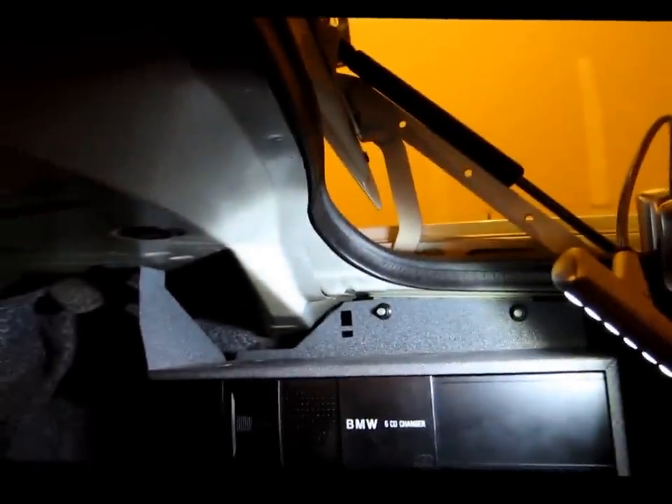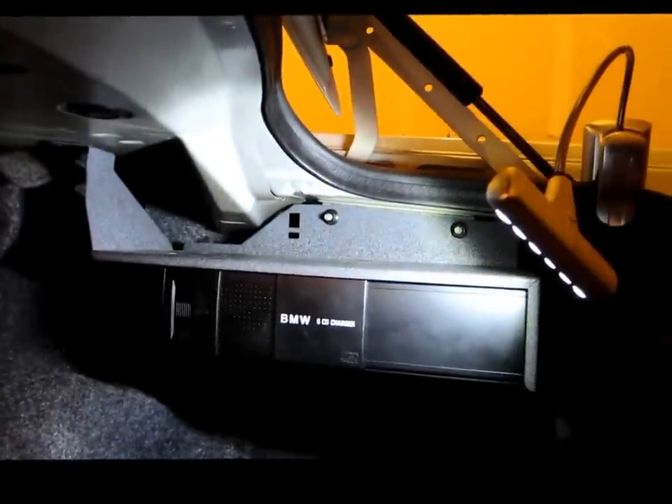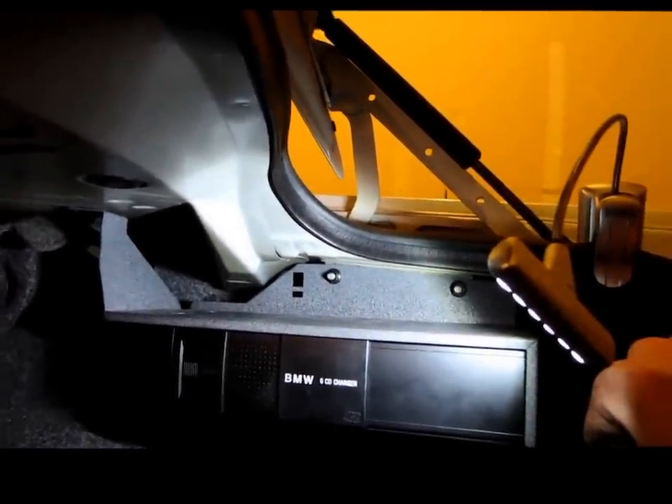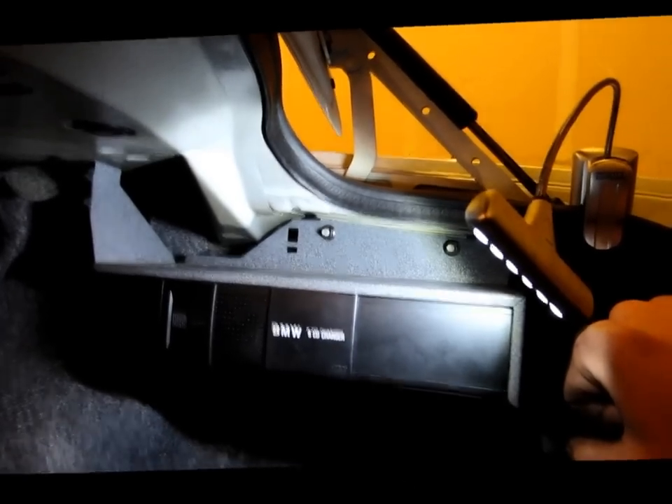If you have any questions, feel free to post them. So basically what I did was I just took it all apart, played with it a little, made sure it still worked, and it did. I must have triggered something while I was doing that, because now it's working.